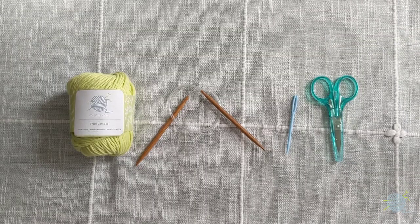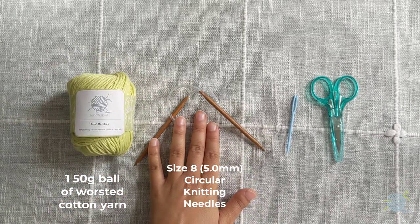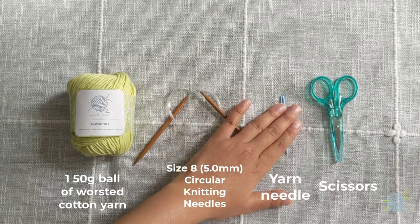For this washcloth, you'll need one 50-gram ball of cotton yarn, size 8 5-millimeter circular needles, a yarn needle, and some scissors.